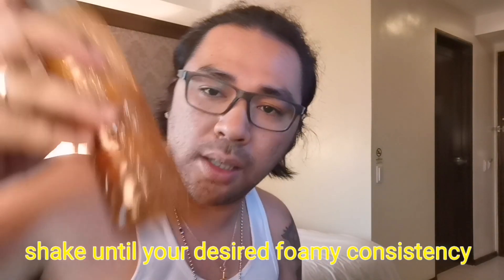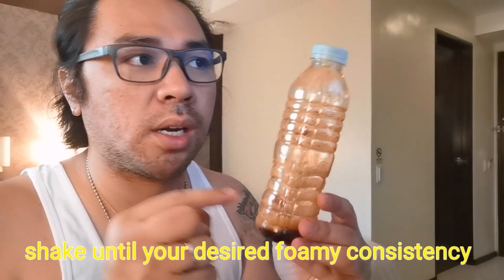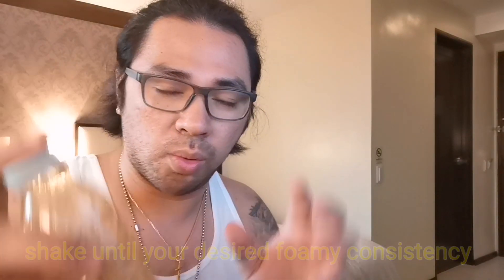Shake until we get our desired foam — whether you want it foamy, cloudy, or soft, it depends on what you like. Since we don't have a batirol or whisk, we're just going to start shaking. I think it's foamy already, mga palangga, because I can hear the sound changing.